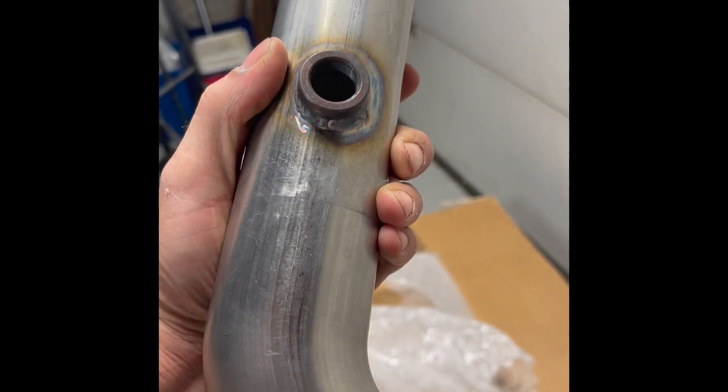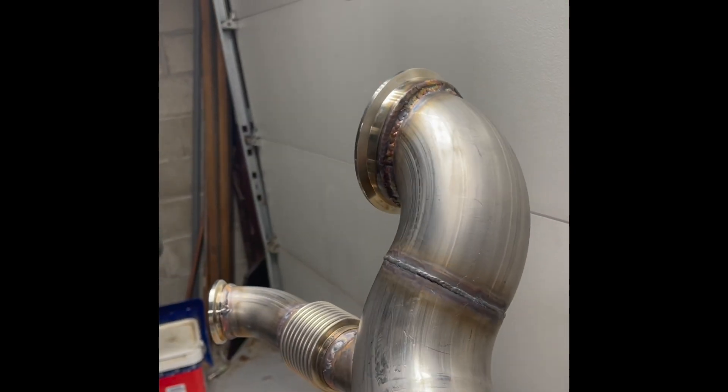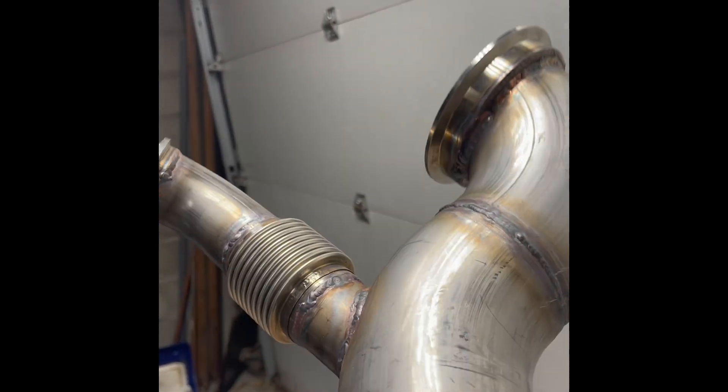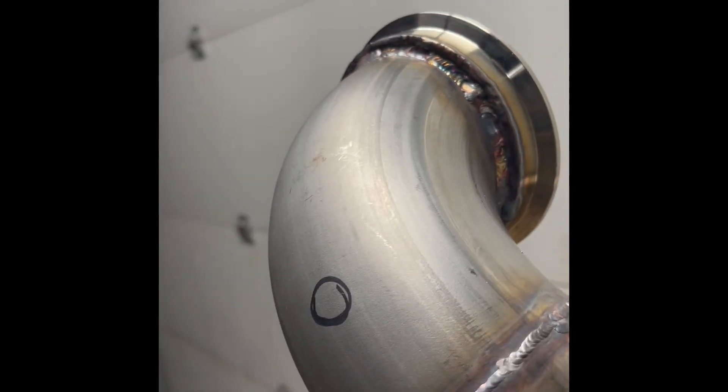The other side of my crossover with the O2 bung. Now, if that is not an impressive looking downpipe, I don't know what is. So far, looks great.